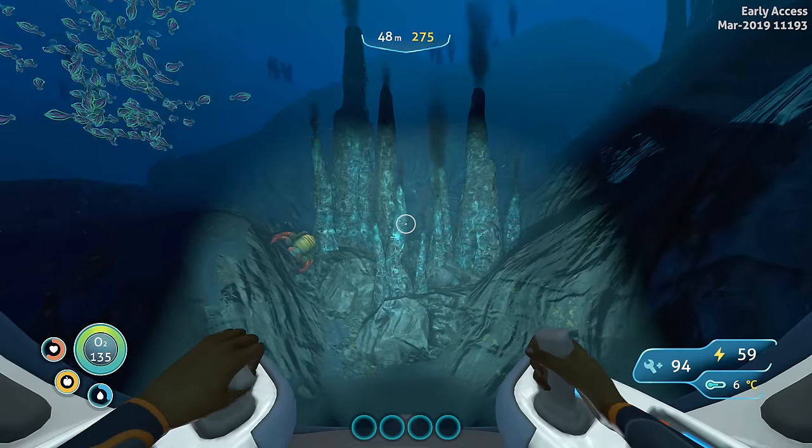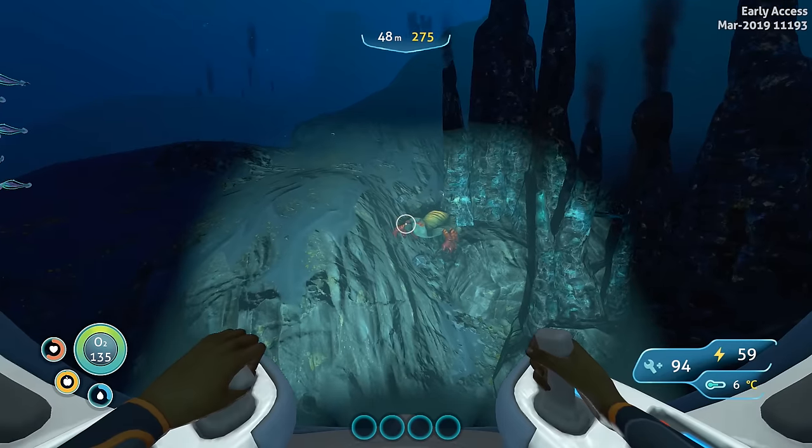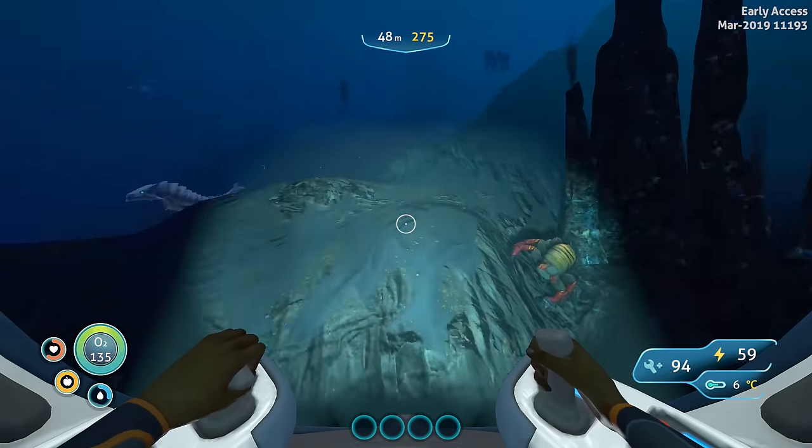Another new biome in Subnautica Below Zero is the Thermal Spires biome, where you can find the Sea Truck and aquarium module fragments. Over here you're also going to find bone sharks and rock punchers, so definitely be careful around here.